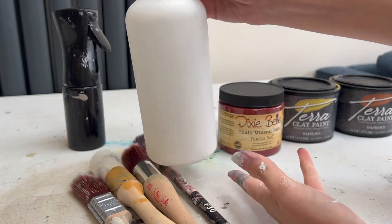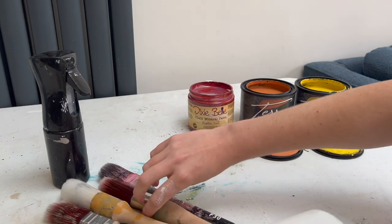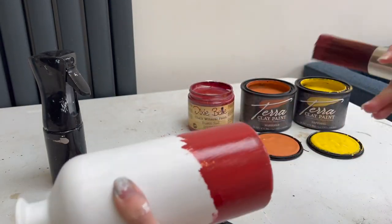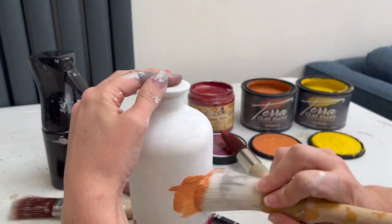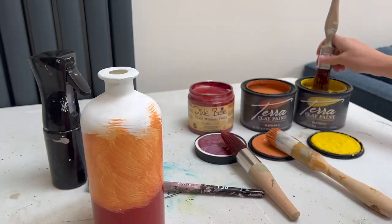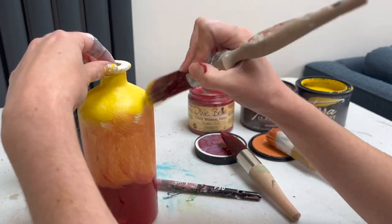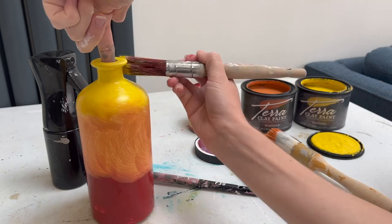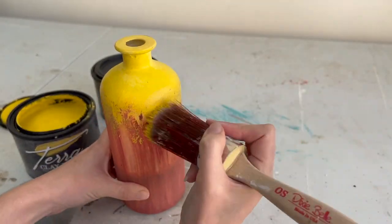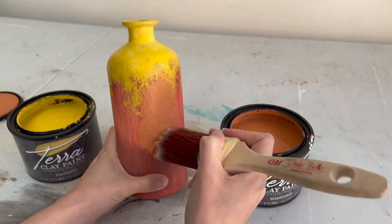For the second project — a gin bottle — I'm going in complete contrast to the first and giving the bottle itself the autumnal fall colors. Starting again with slick stick, my aim is to blend a lovely combination of red into orange into yellow — like autumn leaves — for a really bright and vibrant vase. The three paints are rustic red, marigold, and daffodil. The best way to blend is to start with a solid base coat of each color because you don't want to see white underneath when blending — you want to see solid color so it looks more impactful.